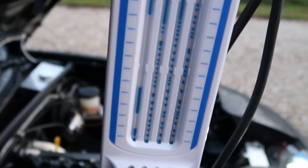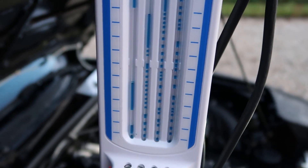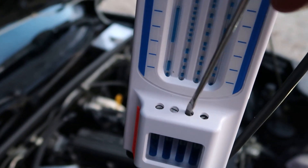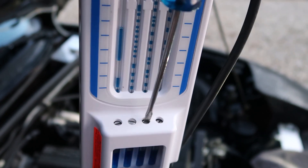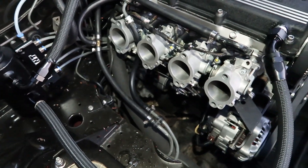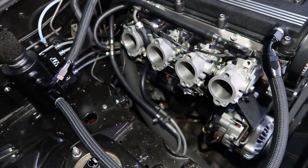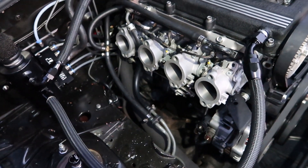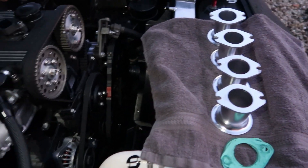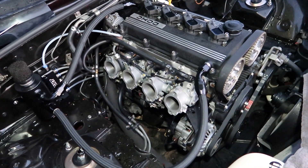Quick tip: you don't want to rev it too hard with these liquid synchronizers because it's going to cause air bubbles and make you start over again. So get rid of any air bubbles and check it one more time and it should be fine. That's basically all there is to it — not that hard, pretty easy. You just need the right tool and it's definitely going to make a huge difference on idle performance and overall performance and throttle response. Connect your vacuum lines back to the vacuum block, put the velocity stacks and air filters back on, and happy days. Thanks for watching, and good luck adjusting your throttle bodies!